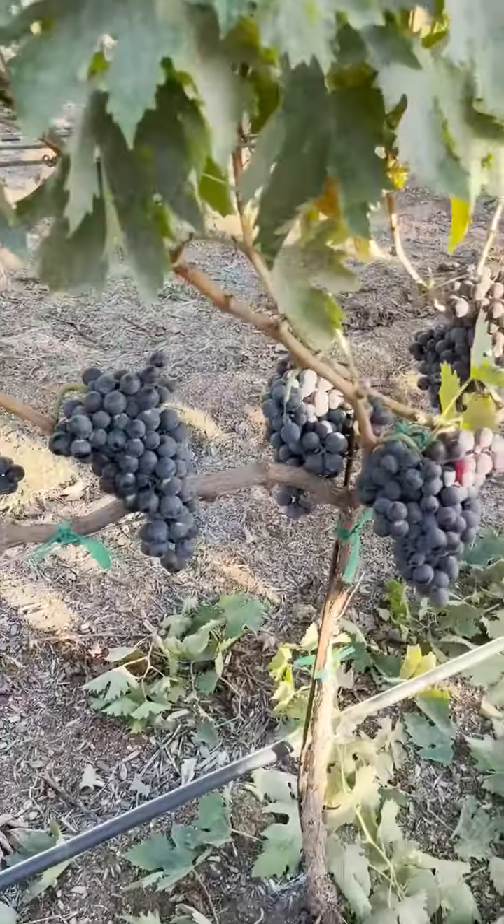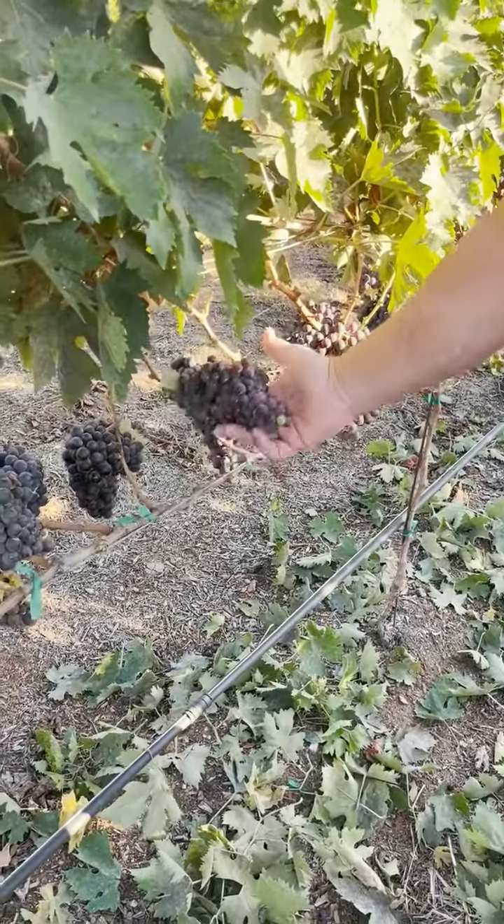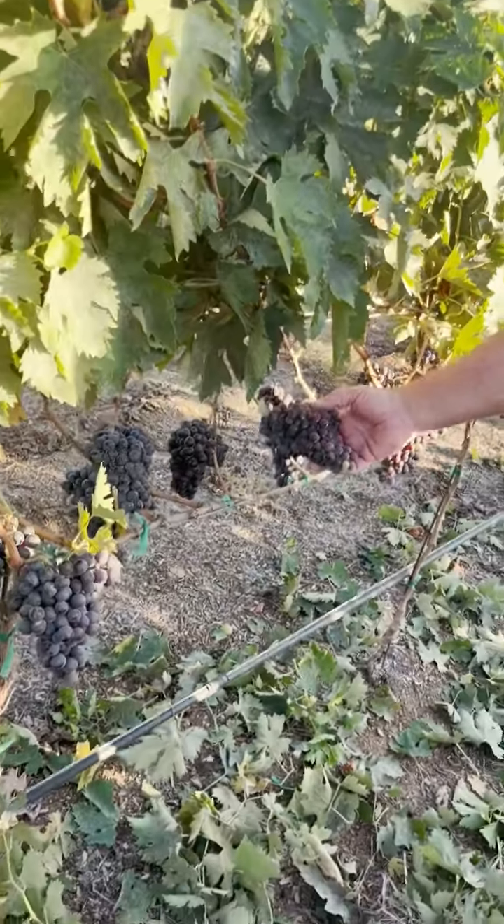These are all like eight to ten ounce clusters. Some are more than that - probably 15. That's pretty gnarly.